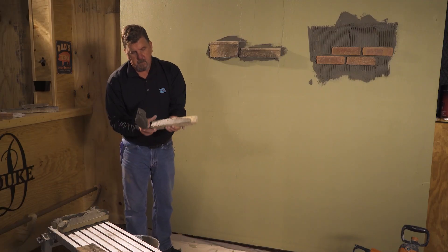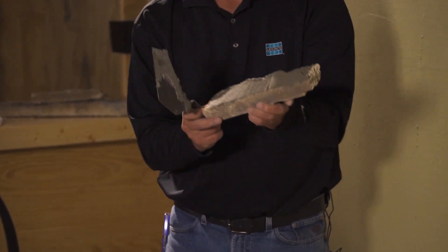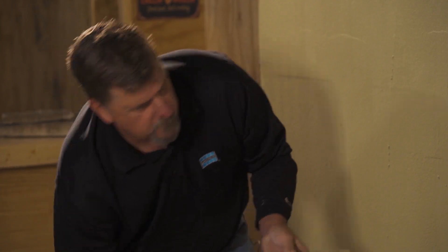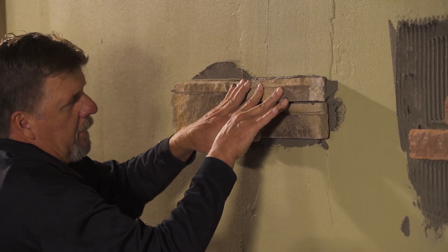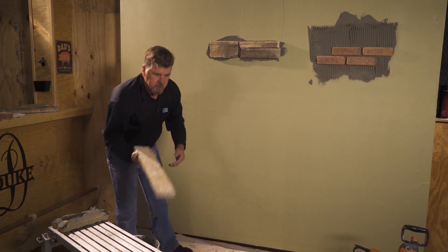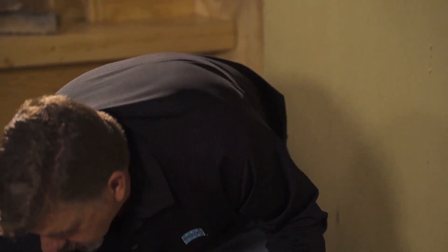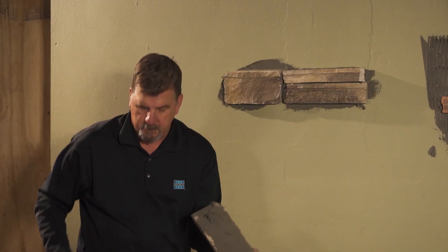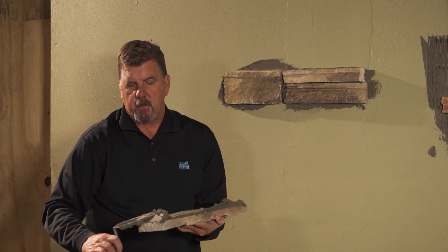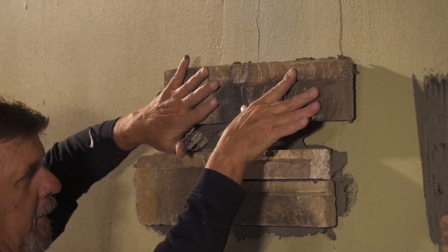Then we can take our other piece and set it the same way. Nice line, and then back into place. We'll do our last piece to give you the idea of how it works. Quick skim, that's all it takes. And butter it up. I just increased my bond strength two, three times versus just putting it onto the back of the stone. Just want to make sure we're getting good coverage. Start on top of the next piece, give it a quick slide, back into place.